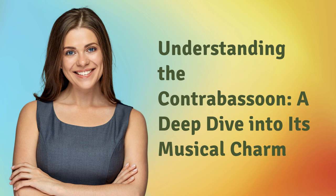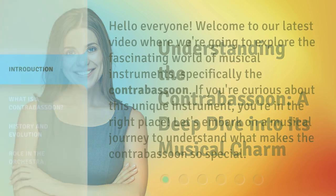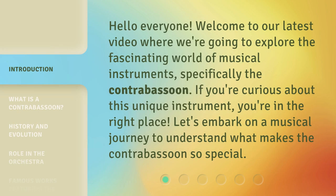Hello everyone, welcome to our latest video where we're going to explore the fascinating world of musical instruments, specifically the Contrabassoon. If you're curious about this unique instrument, you're in the right place. Let's embark on a musical journey to understand what makes the Contrabassoon so special.